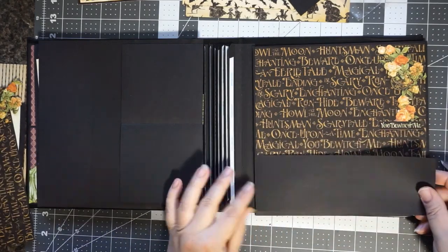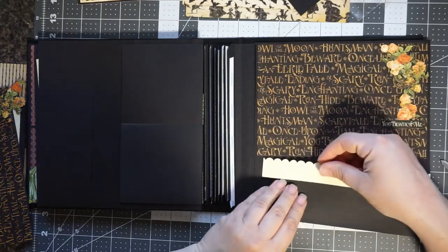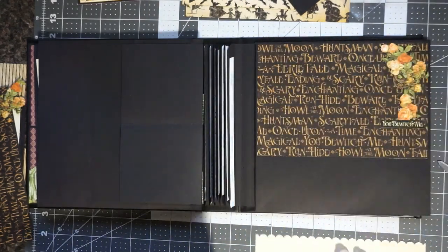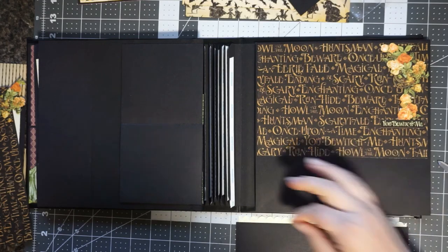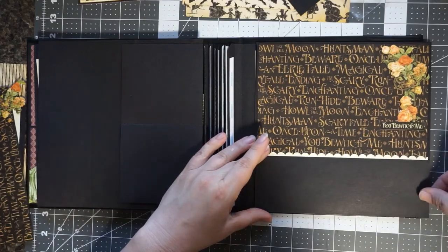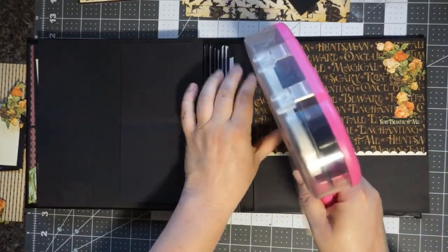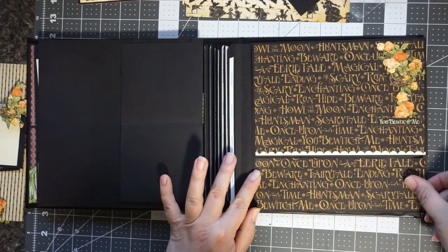This sticker from the sticker sheet says 'you bewitch me.' There was a funny flat part of that flower, so I wanted to be sure to get rid of that. Now, the easy way to put scallop borders on the pockets is to do it before you glue them down — so if you're starting from the beginning, glue the scallops on before gluing the pockets on. You line them up, put some tape on it, cut the edge off, and then glue the whole pocket down on three sides. I love using the 8x8 paper pads because the 8 and 1/8 or 8 and 1/4 inch pocket fits so well.